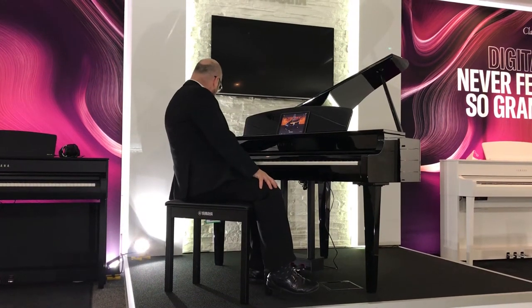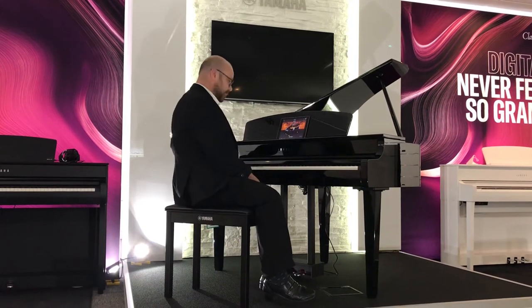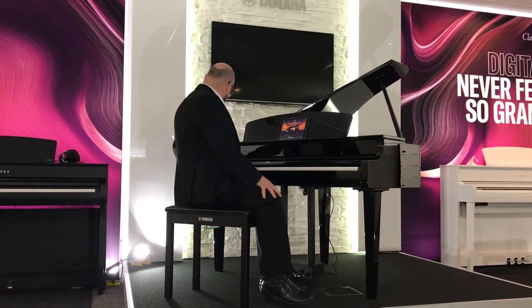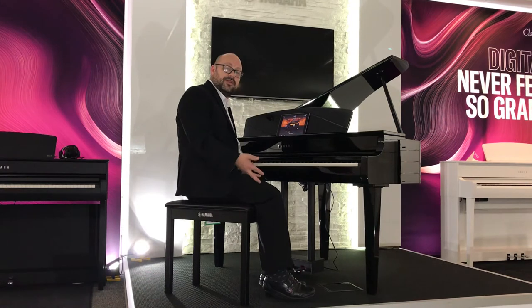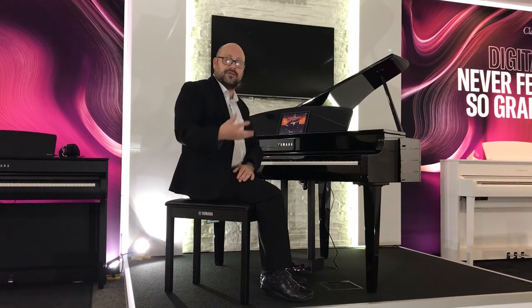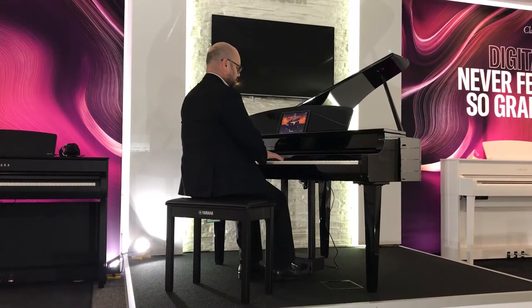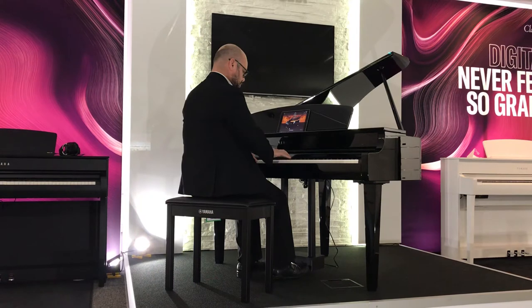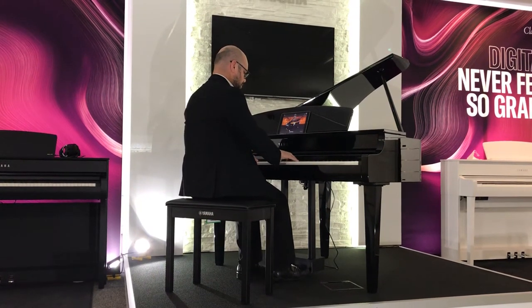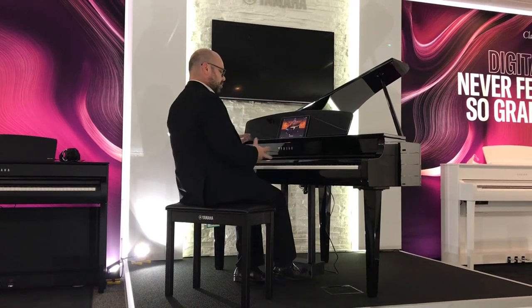There are lots of other sounds as I said. Now you've got things like a built-in metronome, so if I wanted a little click I can speed that up and slow it down as I get more confident. I've got built-in rhythms too. The previous generation of CLPs also had built-in rhythms, but this time Yamaha have added a bass line, so the experience of playing with a rhythm is transformed and almost feels like you're playing with a band. There are many variations as well.